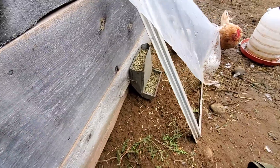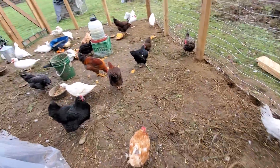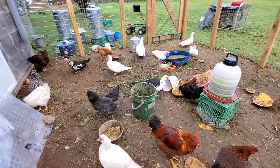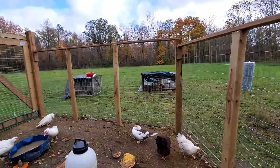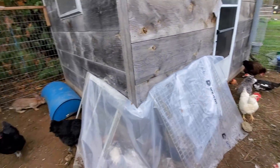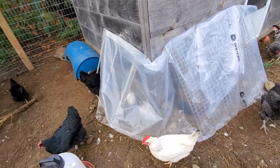I usually just grab a handful of it and stick it in the chicken feed, because it's not like they don't eat sand and dirt anyway. Waste not, want not. Anyway, this is just a quick update.